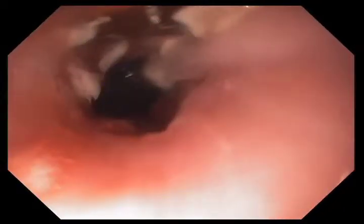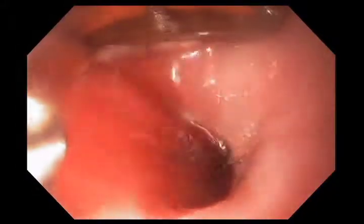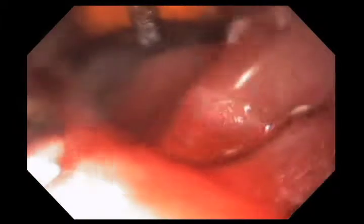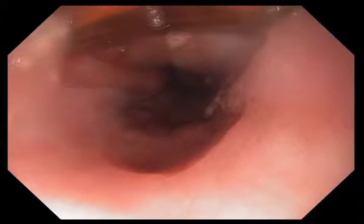Once you've treated it once, there's some eschar, or dead tissue, on the surface of the esophagus. I basically use the device — the baseball cap at the 12 o'clock position — as a scraping device, trying to scrape all of the dead tissue off. The reason is we're going to treat it again; the protocol calls for two treatments in each area, and I want to make as good contact as possible. We're spraying water now as an aid to get rid of pieces of tissue, a little bit of blood — anything that might interfere with good contact between the radiofrequency ablation device and the mucosa. So we're just scraping back and forth gently, cleaning the area as thoroughly as possible.